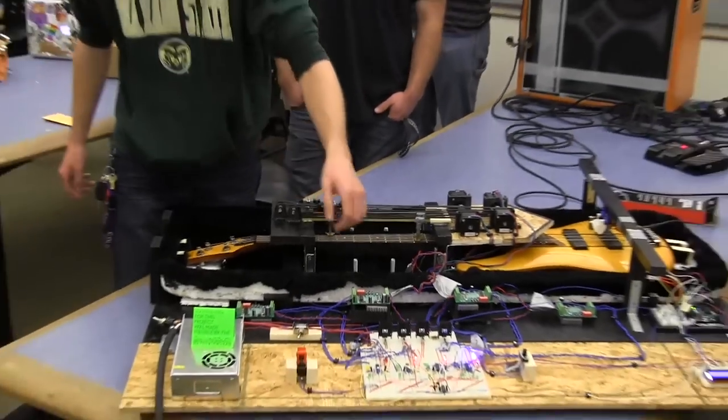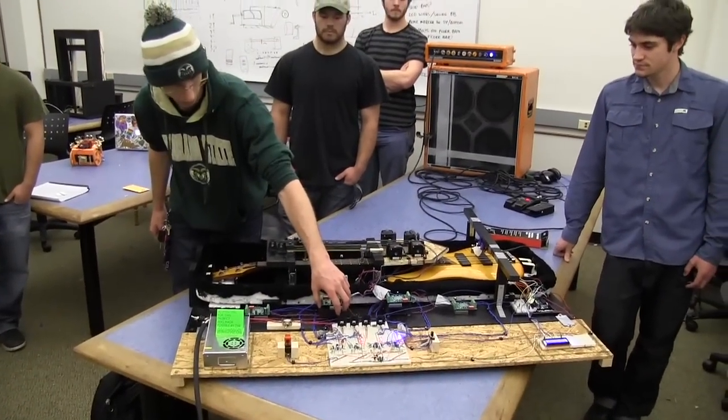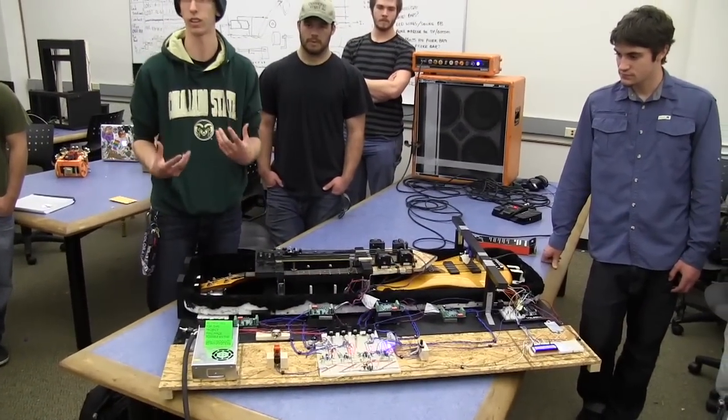We've also got some other various components, and some of these are up on stands. We decided to leave some of these down because some of them get a lot hotter than the others do.